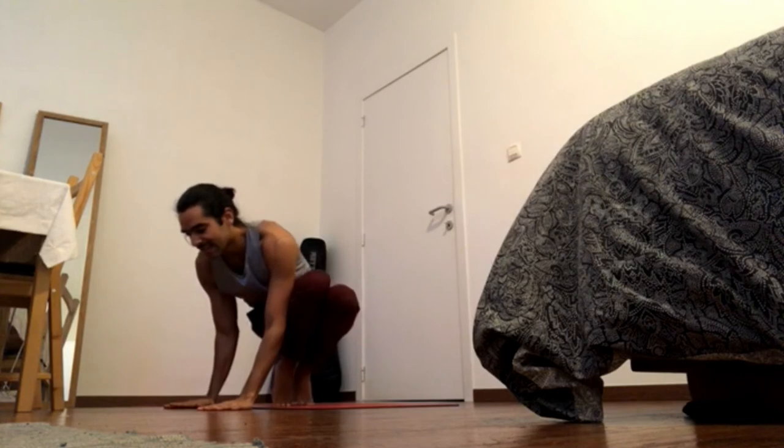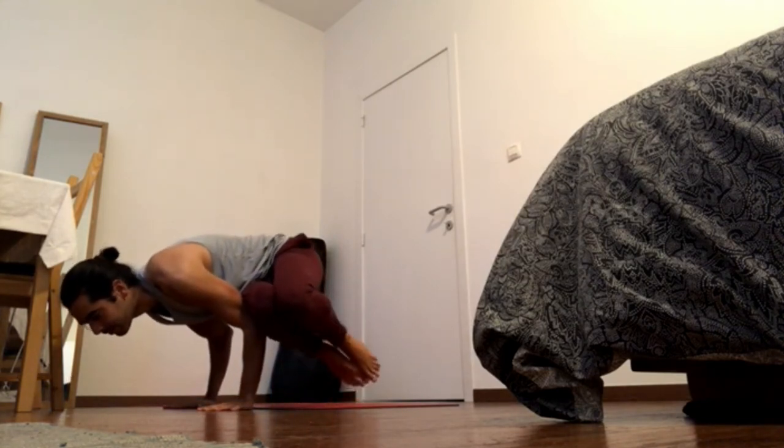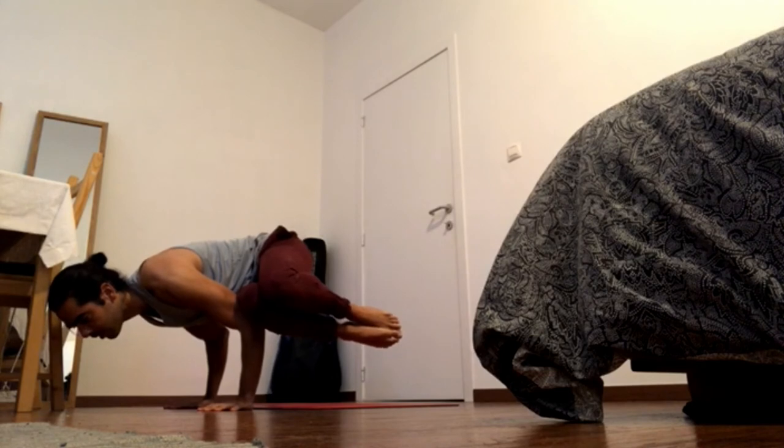Side crow: elbows in, and fly. Keep standing, chest forward, shoulder blades back. Do any variation with the legs.